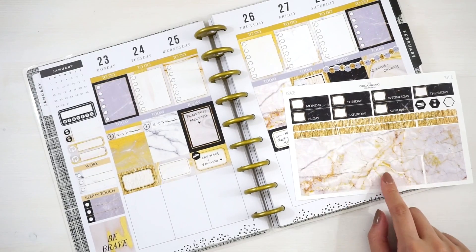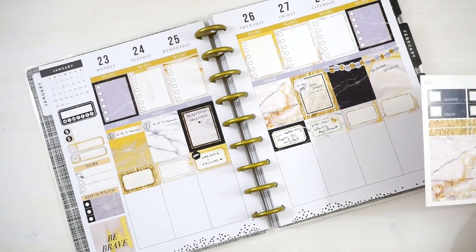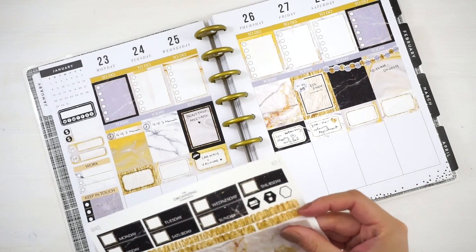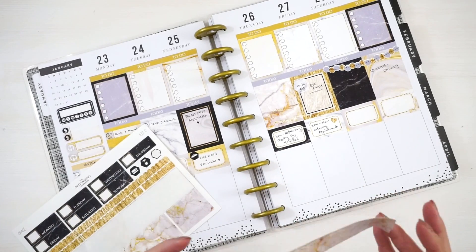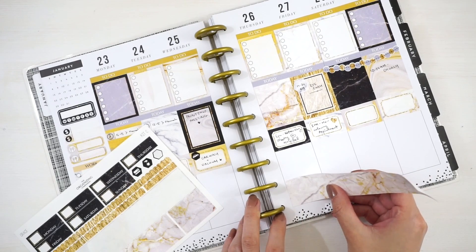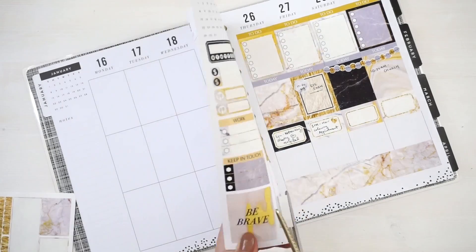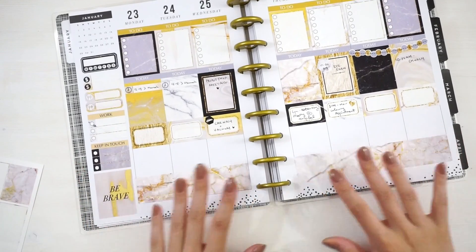I'm going to try and make this bottom wash work in the Happy Planner. It will be a little bit wider because the Erin Condren version actually has gaps between the dates, which makes the overall width wider. But because it's wider, you can always cut it down — it's better than being too short. So I'm going to place it at the bottom in the boxes, and that looks perfect.